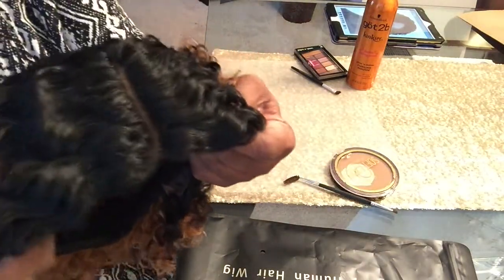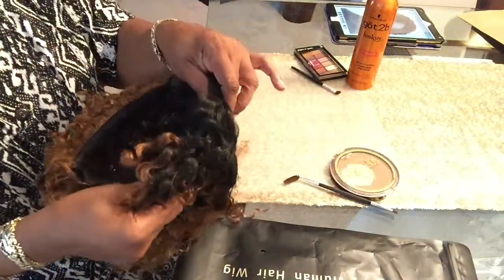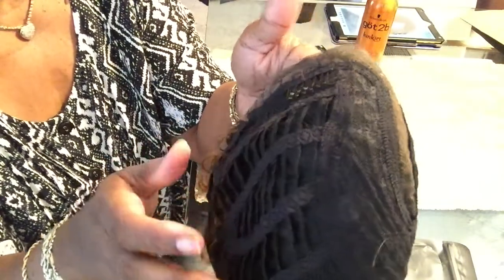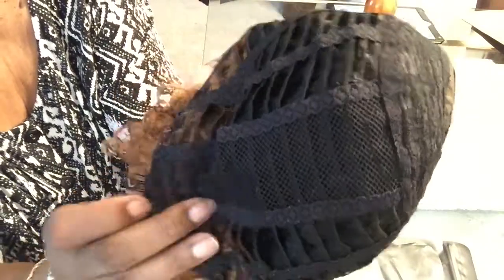I guess you can center it and make it a middle part. I've already cut off the lace — I don't know why it had so much lace with only this much parting area. It has this type of wig cap construction where the wefts come in, and the hair is sewn on wefts that are sewn onto the wig cap. It has two combs on each side — one here and one here — little bitty combs, and one at the back, along with two adjustable straps.